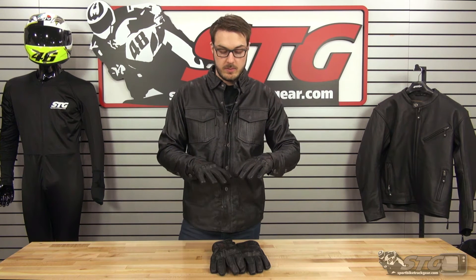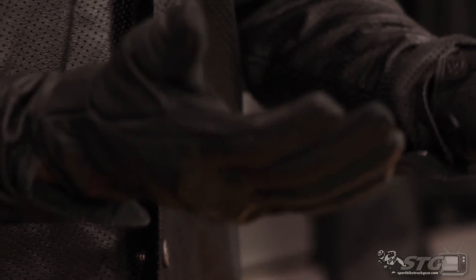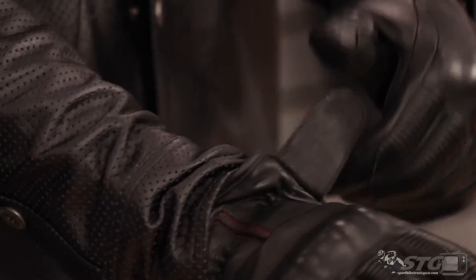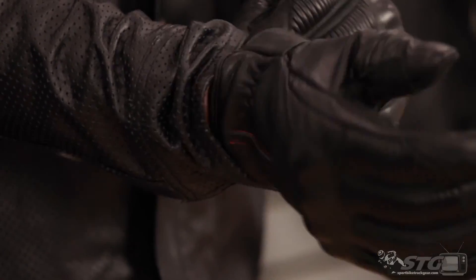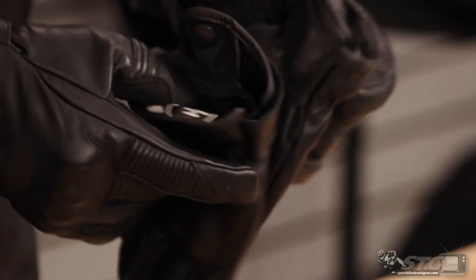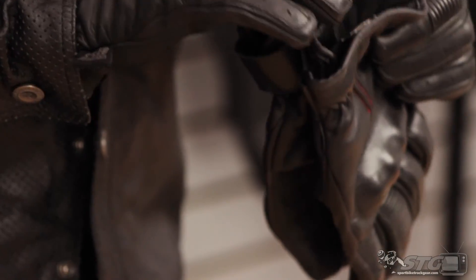$59.95 for the gloves, which is a steal for a full leather glove that's going to give you a good amount of protection. There's a hook and loop wrist closure here, which is really nice to keep that glove from flapping around. If you want to put it over or under your shirt, it makes it easy as well — a little convenience factor that seems minor, but actually for a lot of us is pretty convenient.